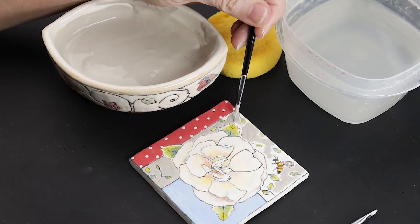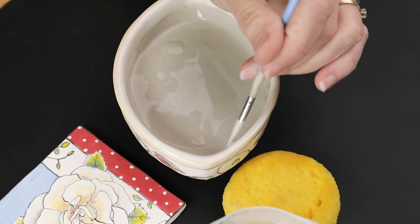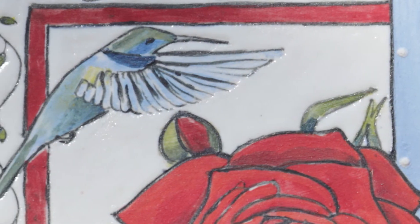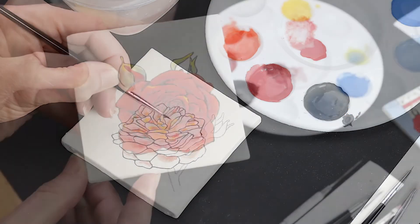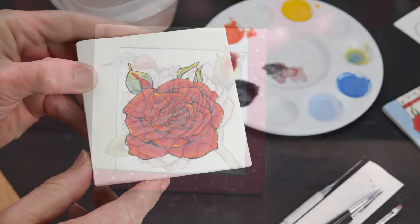I will also teach you my glazing process and provide my personal glaze recipe that will make your pottery surfaces more interesting and give your pieces a unique texture. After completing this workshop and experiencing these three approaches to painting roses, you'll have gained a new level of understanding and skill that will enhance your personal clay journey.